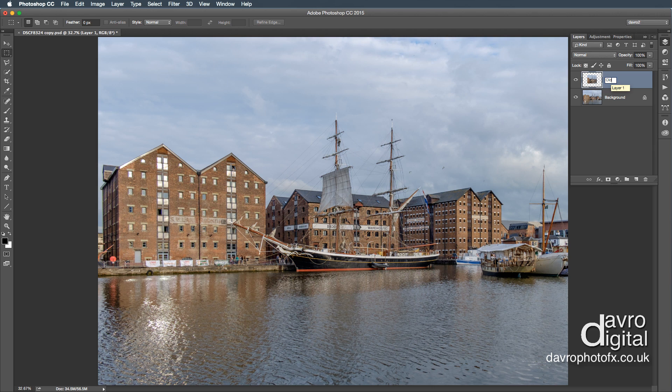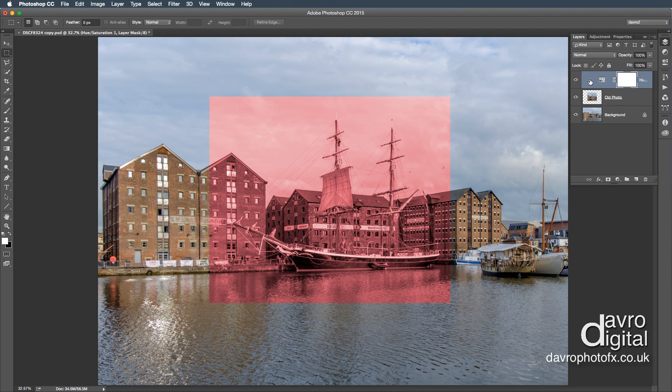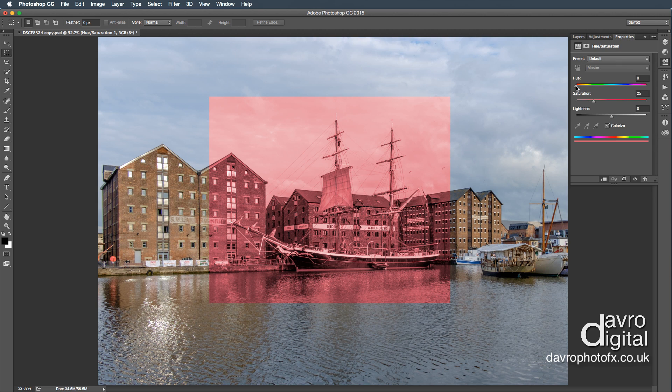We're going to double click and call this layer 'old photo.' To make it into an old photo we're going to go down to an adjustment layer — the Hue/Saturation adjustment layer. When we click on this we're going to go to Colorize, but we need to clip it to the layer underneath using this icon — a square with a downward facing arrow. On older versions of Photoshop you may get a double link type effect. Coming to the hue slider I'm going to move it across to that area. I'm going to drop the saturation down to this position. For lightness I'm going to make it brighter, taking it to that area, but we want to make it brighter still.